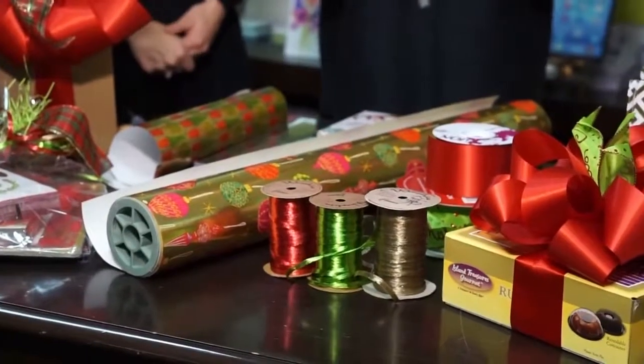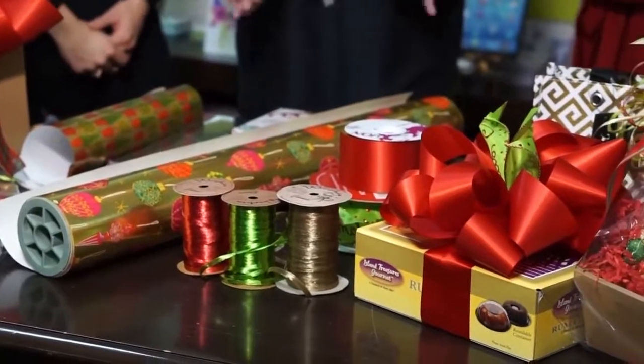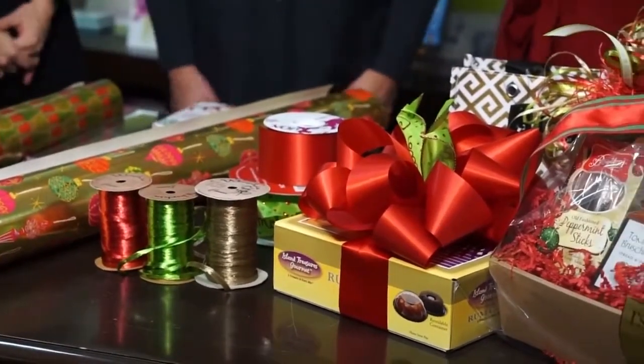We're here with Laura and she is going to teach us how to make beautiful presents like the ones we see here. My packages are terrible when I wrap them, so what is your first tip? Quality wrapping paper is your best friend — a thicker wrap, good tape that's not going to come off, a nice quality ribbon. That's where I'd start.